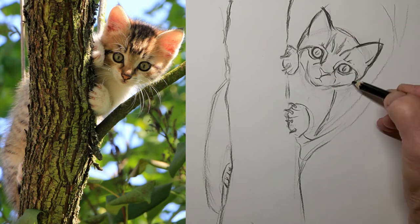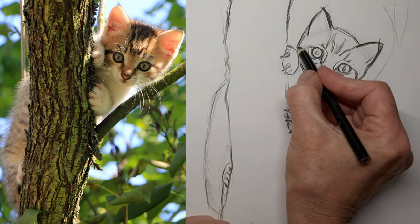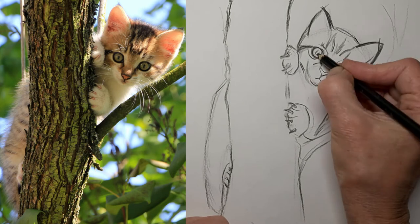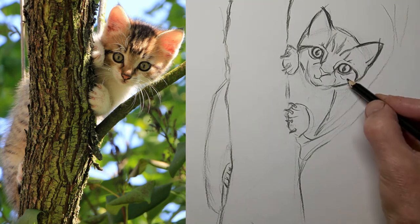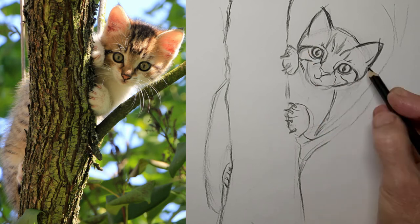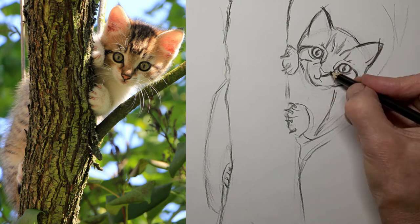I want to erase here again. I've probably done more erasing in this drawing than I've done in a long time. But that's okay because that's why they make erasers. And do you like my little smirk on the kitten? I love squeezing a little smirk in there.